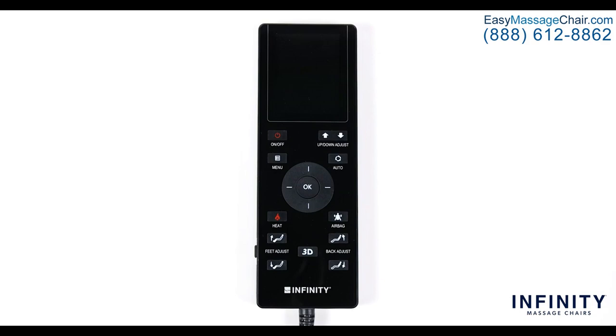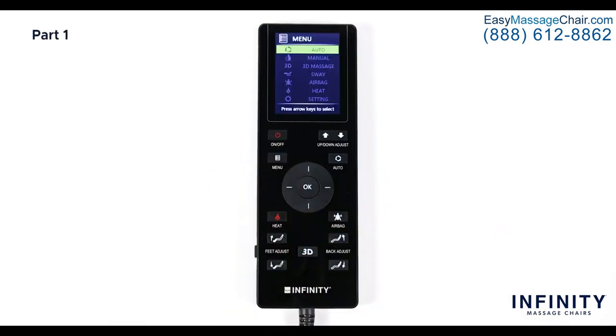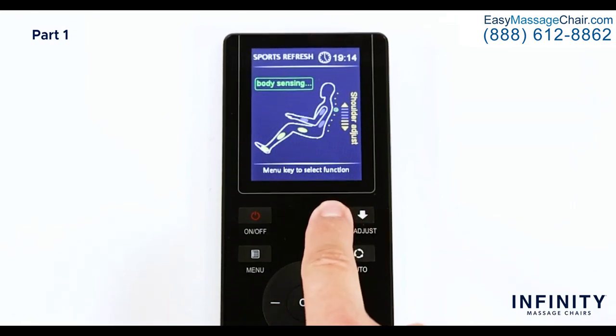Let's begin by turning on the remote by pressing the red power button below the display screen. This button is used to turn the chair on and off when connected to the power and when the power switch on the back of the chair is turned to the on position. To the right of the power button we have the up/down arrow buttons, which are used to fine-tune the shoulder height of the back mechanism right after the initial body scan.